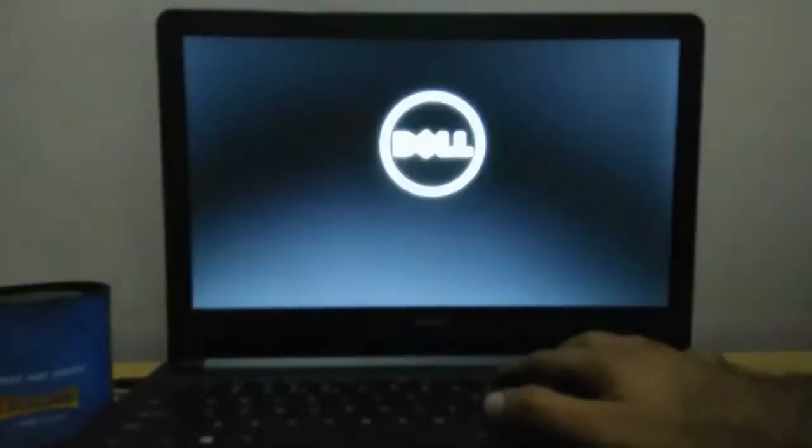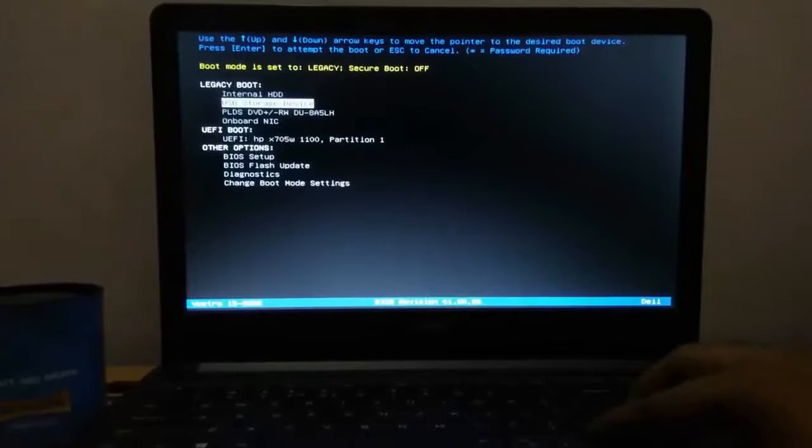Now go to the Start button and restart your laptop. If you have already set the USB drive as your first boot option then there is no problem, but if USB storage is not your first boot option then press F12 on Dell or F8 on HP to go into the boot menu. Here I have all the boot menu options so I am selecting USB storage.